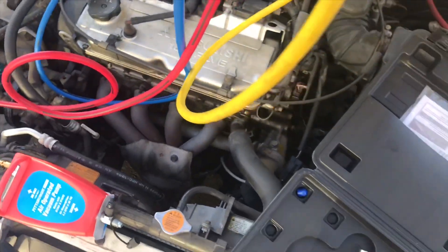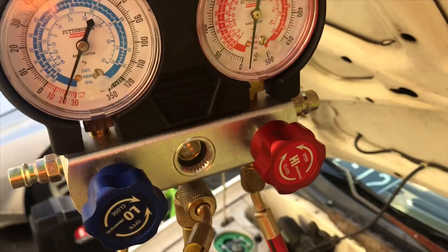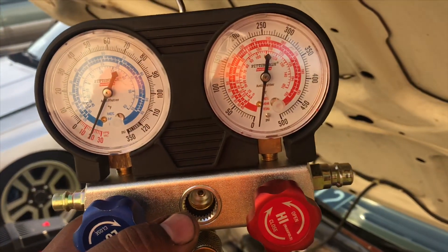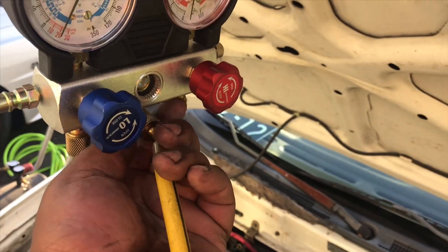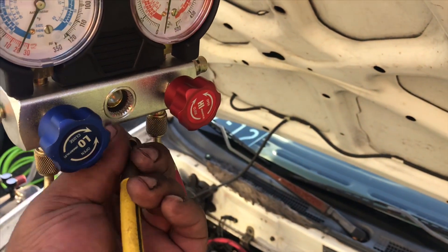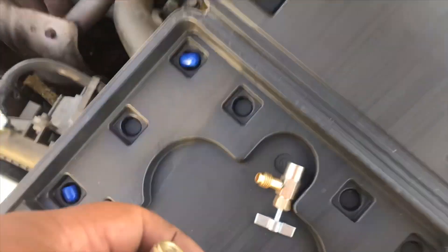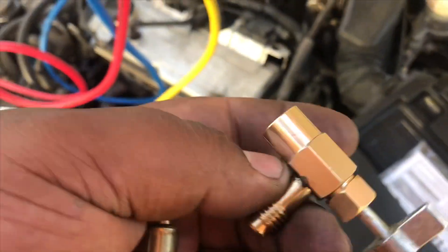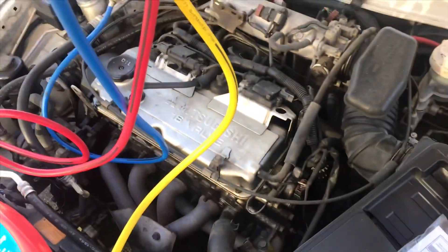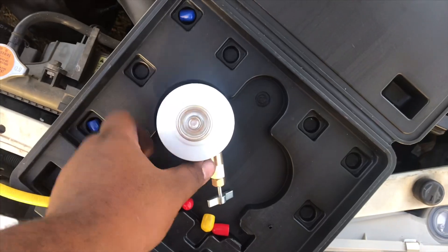After that, we're going to throw on the refrigerant, turn on the car, and finish up. It's been about an hour — that looks good to me. So what we're going to do next is add in our Freon. I have this nifty little adapter so I can load up a can, and this one takes two cans.